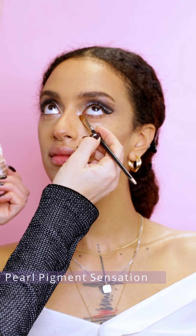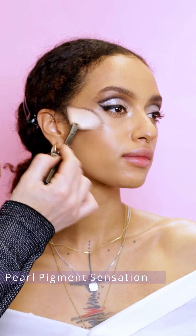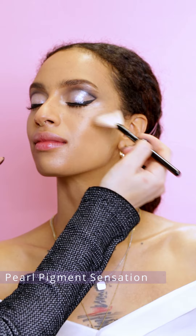I am highlighting the inner corner with pearl pigment sensation. This pigment is really fine and I love to create a beautiful light on the skin with this color.